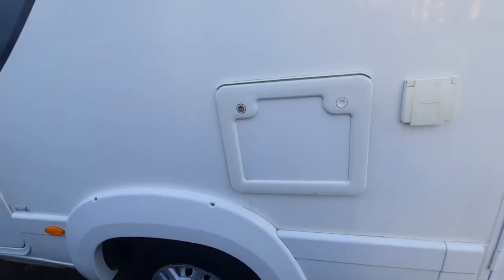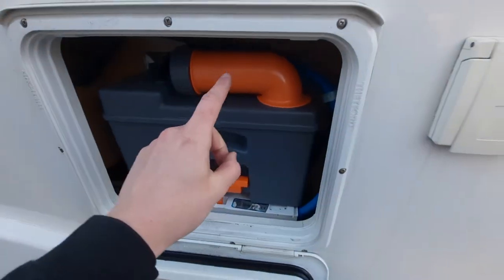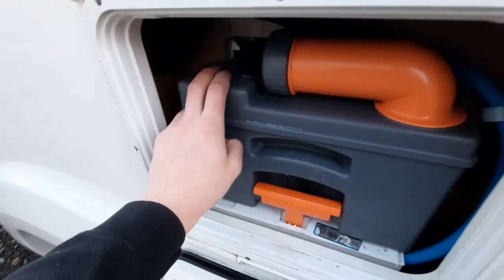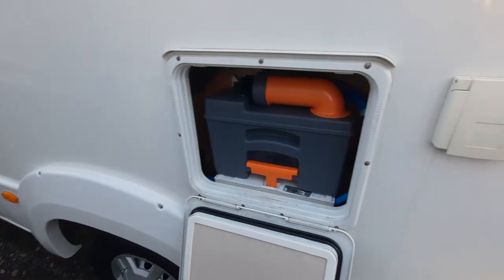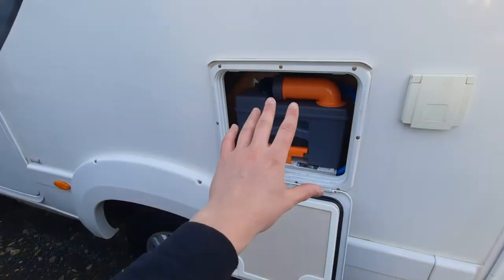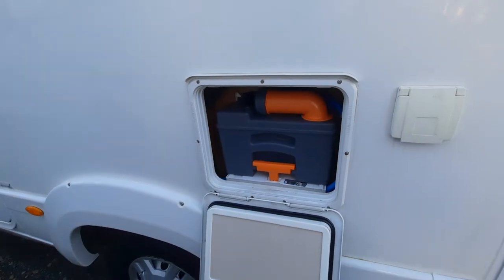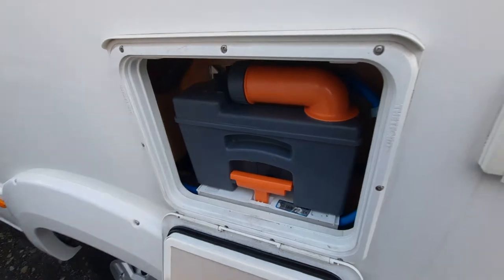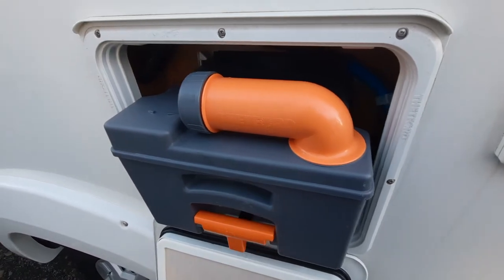Moving across you've then got your cassette toilet. With it open, you can gain access to the cassette. The main thing when removing the cassette is to check that the blade on the toilet is closed — if that blade is open the cassette will get jammed. People have pulled it when jammed and subsequently broken the system. Always check that the blade is closed before you lift the handle and slide it out.